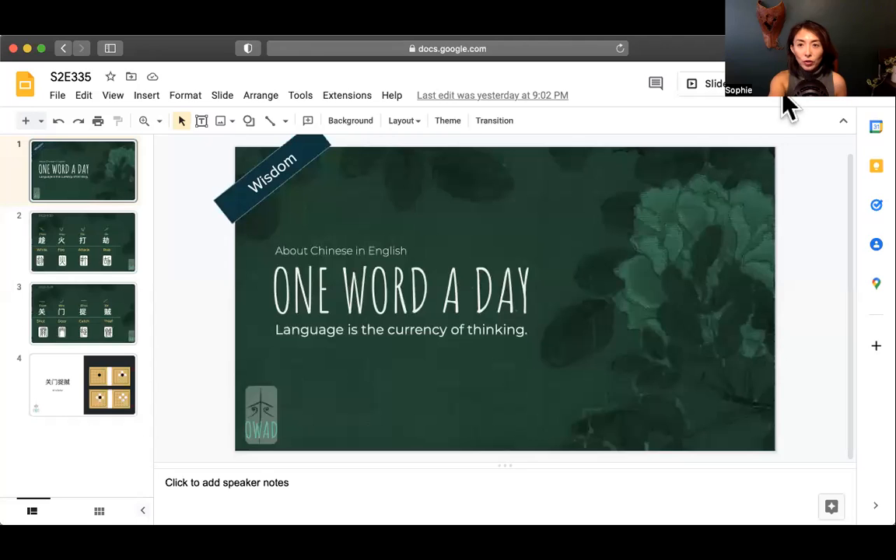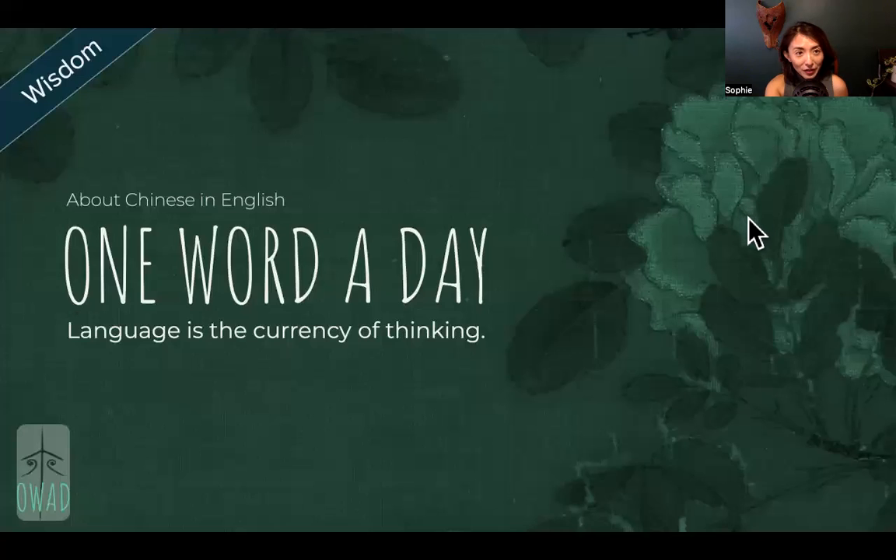Hi, welcome to One More Today. I'm Sophie, your pilot into the universe of Chinese. We are going to continue our exploring the concepts, or I call it the pearl of thoughts, or wisdom passed from generations of scholars — a summary of strategies that could put you to advantage in wartime.